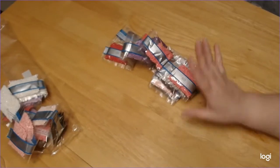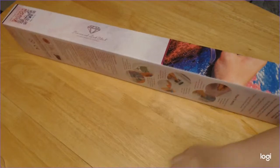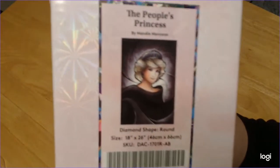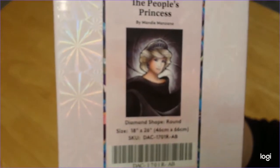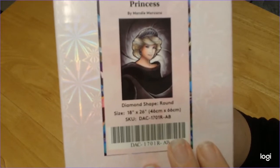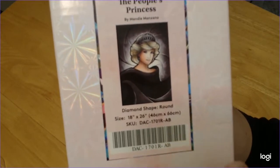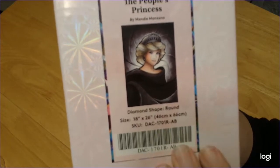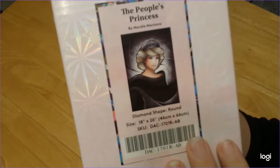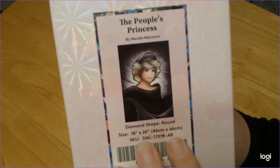Those are some gorgeous colors, am I right? Yes! Now the second kit is The People's Princess by Mandy Manzano. I didn't have buyer's guilt exactly, but I didn't get it right away when I should have. I got an email when it came back into stock and bought it along with the Fuchsia Tiger. This is a 46 by 66. She's just so pretty — Mandy did an amazing job on her.